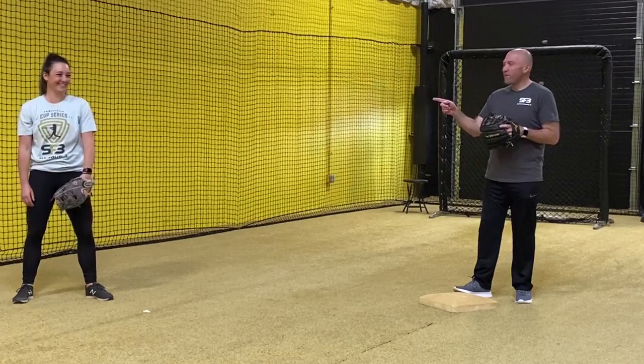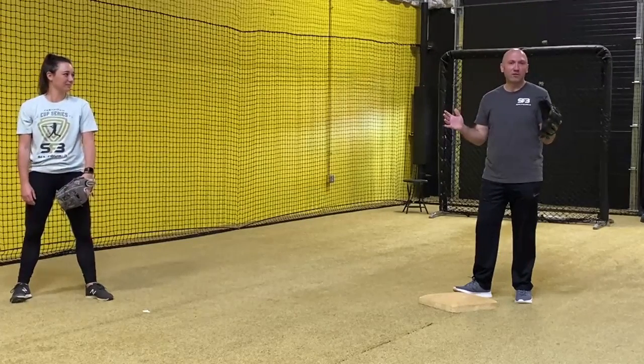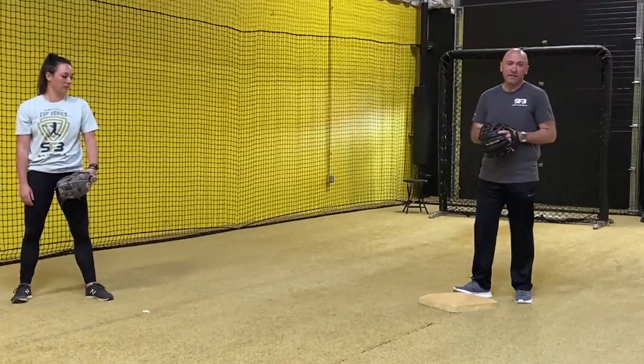Hey everybody, it's Kevin and Nicky back for number three in a series of four on how we're working on the turn of the double play. Right now we're going to focus on the second baseman's footwork around the bag from the feeds that Nicky's going to give us.